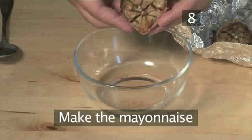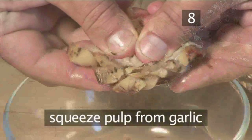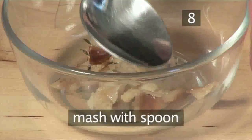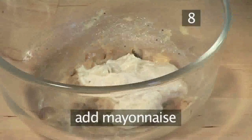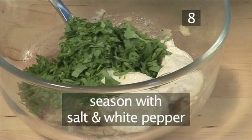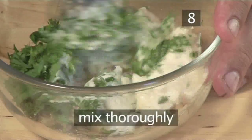Step 8: Make the mayonnaise. Squeeze the pulp out of the garlic, then take a spoon and mash it up. Add the mayonnaise and parsley, season with a little salt and white pepper, and mix thoroughly.